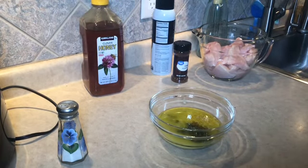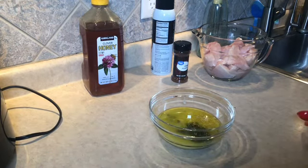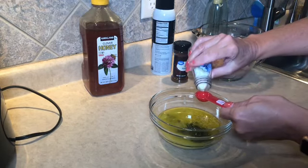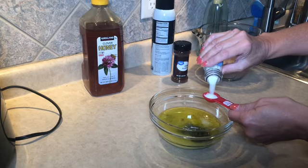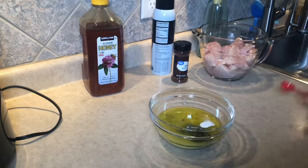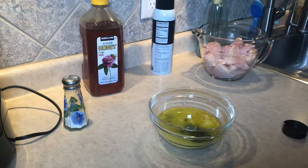The last two things are the salt and the chili powder. We need two teaspoons of salt — I know it seems like a lot, but again it's going in the marinade so it's still going to be fine. And then one teaspoon of chili powder.